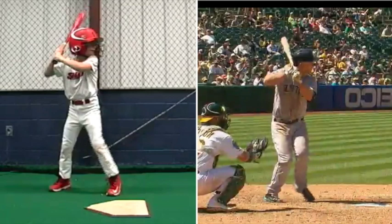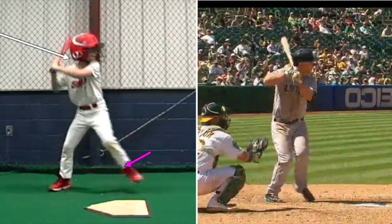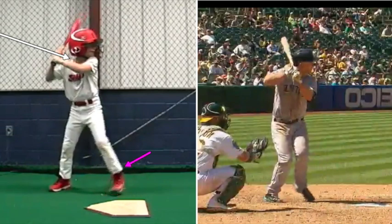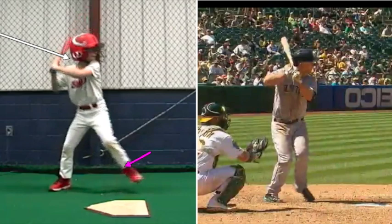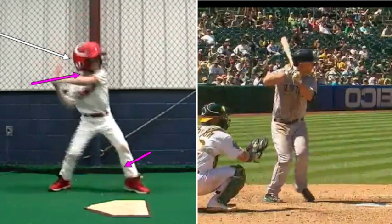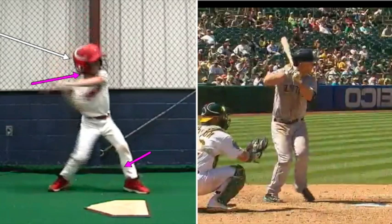The main thing I'm seeing is that we're swinging our upper body before our lower body kicks in. That's the big thing, and I'm not sure if you're renting off a machine here, but a lot of times that's what causes it. It's almost like we lift our foot as part of the swing — notice as you lift your foot and then your foot starts going down, your hands and upper body start to go.